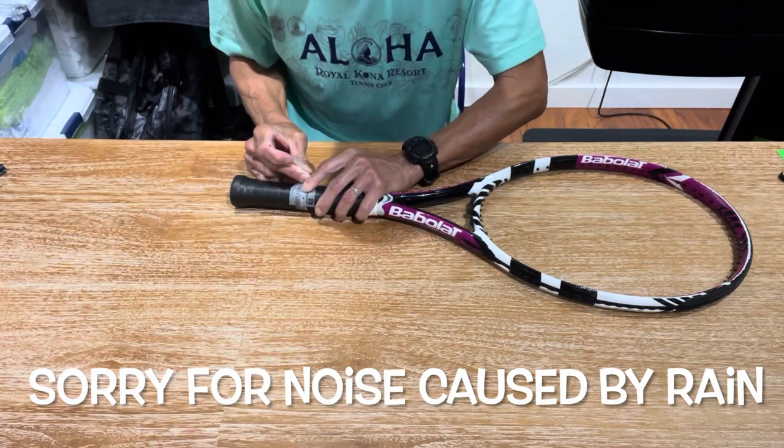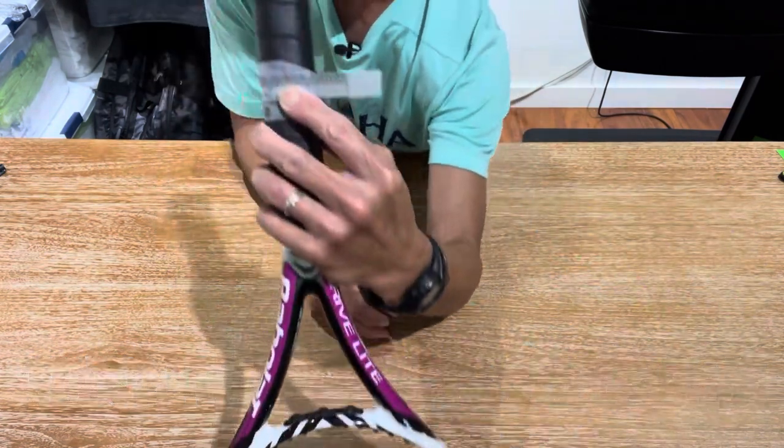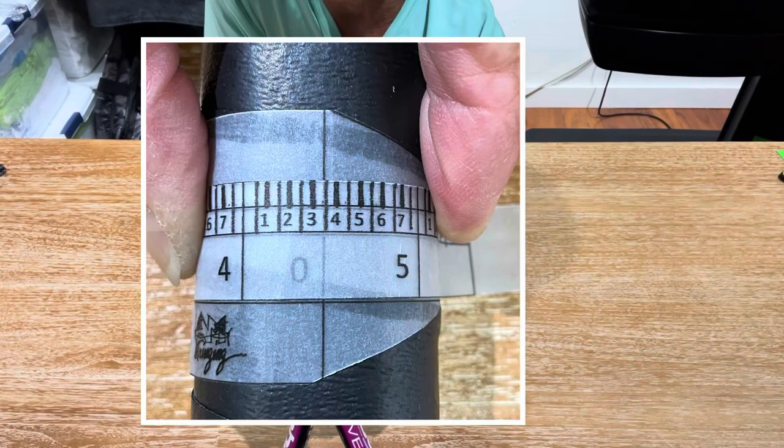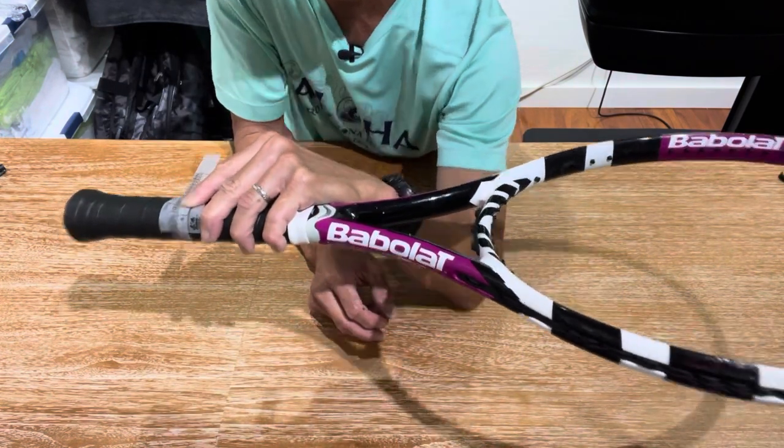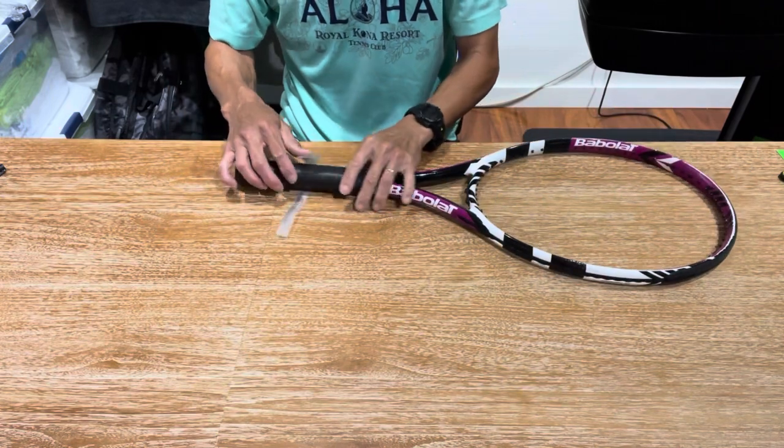Taking the final measurement — I also took a photo so you can see it. You'll notice a vertical line running between numbers three and four, meaning it's in between sizes: a three-eighths and a half. This one passes inspection, so I'm going to go ahead and work on racket number two and match it up.